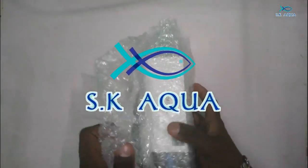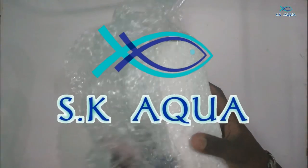Hello everyone, welcome to SQ Aqua. We are talking about my friend — this is the refractometer. We have to learn the name and we will learn how to use it.